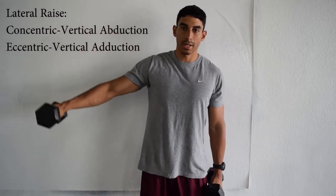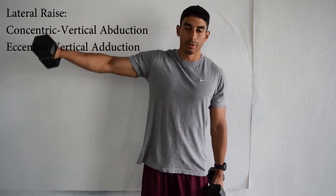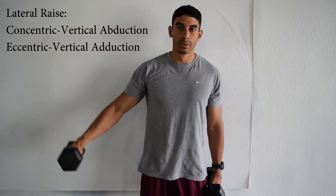For the lateral raise, you're going to bring it straight up to the side, and then straight back down. During the concentric phase you're abducting — vertically abducting your shoulder — and during the eccentric phase you're vertically adducting. That's how you do the lateral and forward shoulder raise.